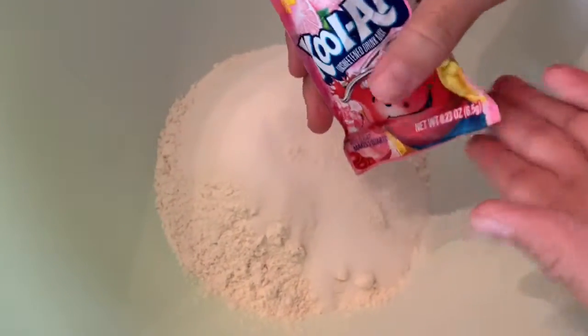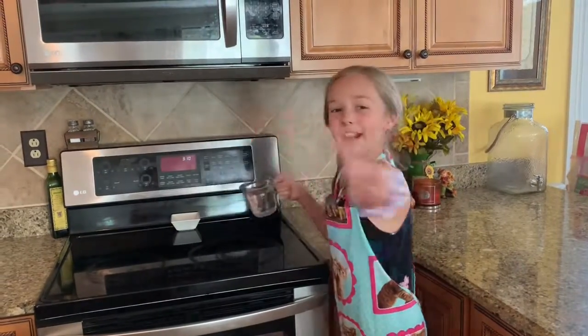You need one and a fourth cup of flour, a fourth cup of salt, a packet of Kool-Aid, and one tablespoon of cream of tartar. Heat a cup of water in the microwave for two minutes.